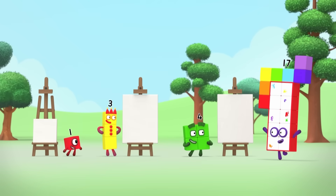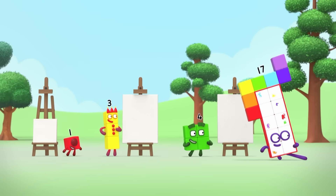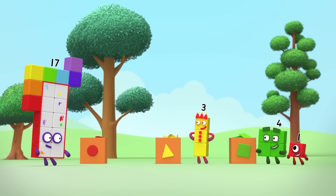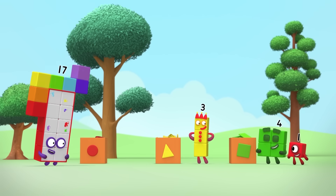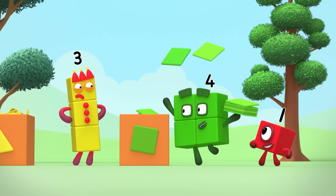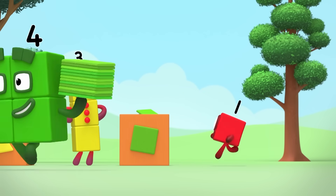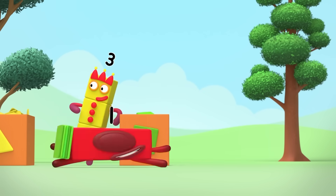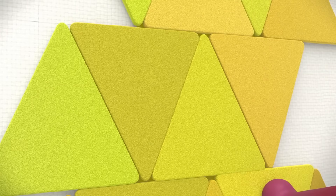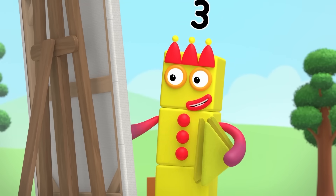Are you ready to find your new areas? I'm going to use the most shapes. Think about which shapes are best for covering the whole canvas without gaps. Squares are best for everything. Triangles, of course. No gaps. No gaps. No gaps.